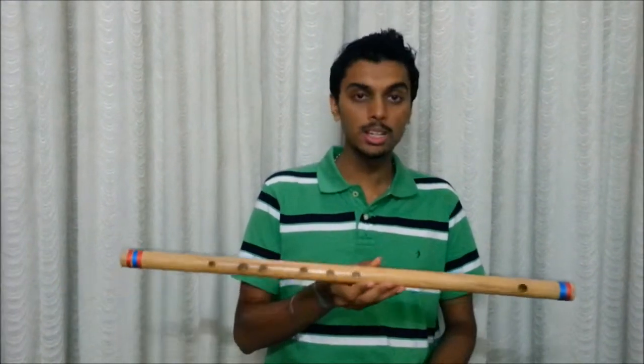As you all saw, I played the same happy birthday song on 5 different flutes and hope you could make out the difference between the variations in pitch. This was the first flute, which is the E bass flute. It was followed by the G mid flute, and then it was followed by the E top Bansori and A top Bansori.